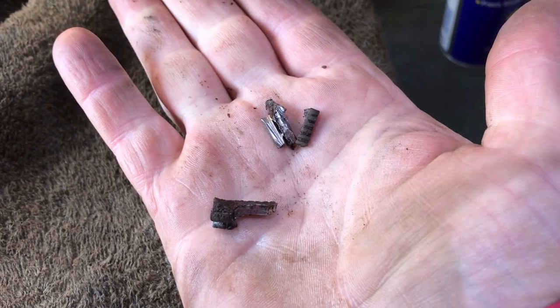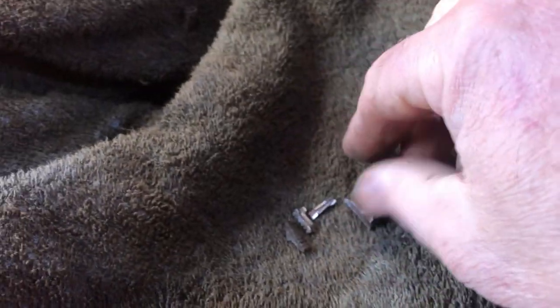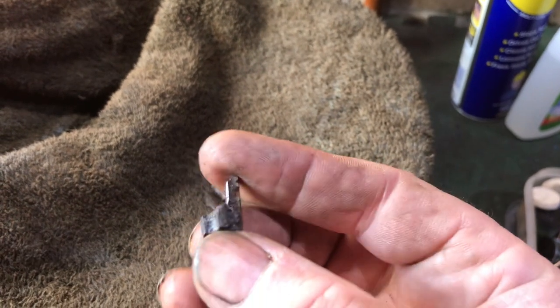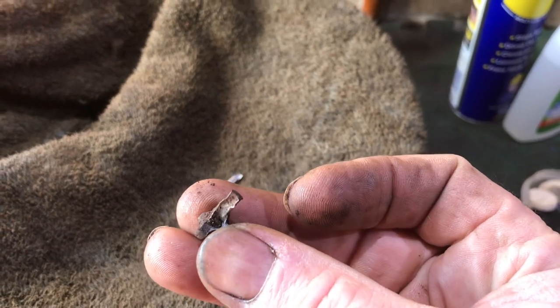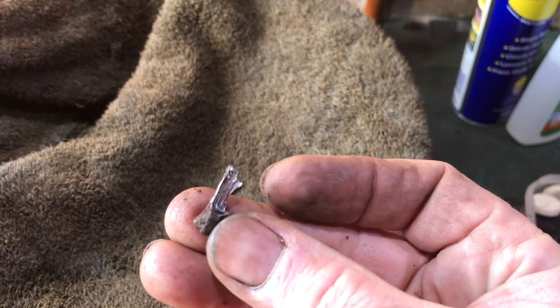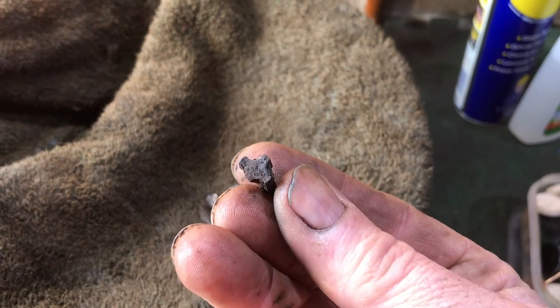Success! We've managed to get the tap out. That was a bloody ball ache. Let's have a look at the bits we've got - that's what's left of the tap. That is the very bottom of the tap. You can see there how far I had ground down - that's how far the grinding went, and that's the very bottom there.